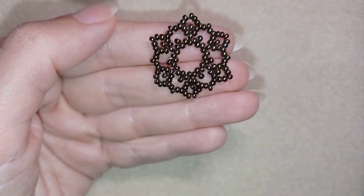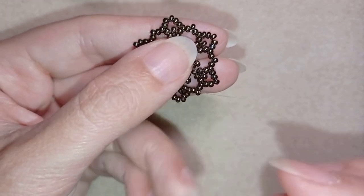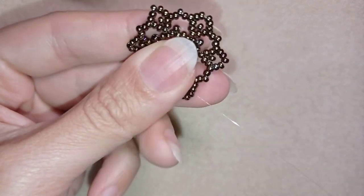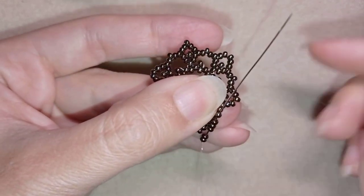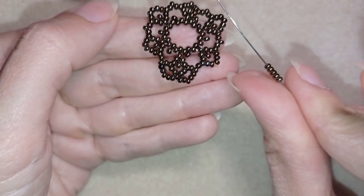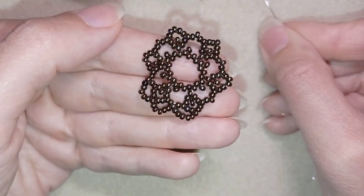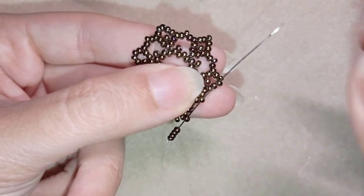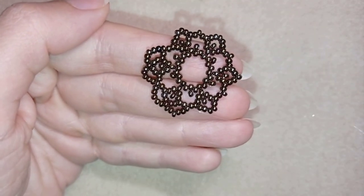Now for the next row I need five beads. I take five and go through this angle, then again five and go through the next angle, then again five and go through the following angle. I continue this — five beads through each angle — until the end of the row, and I'll meet you back here.